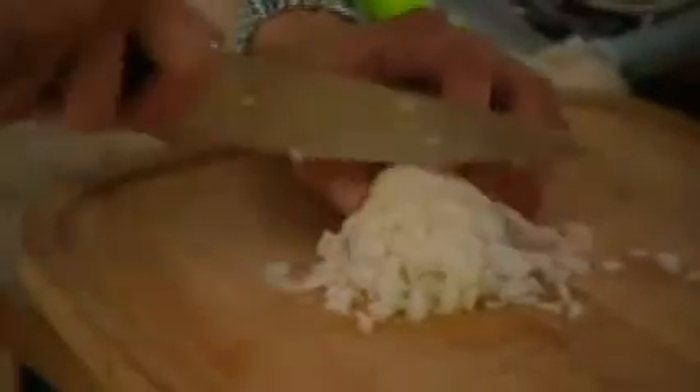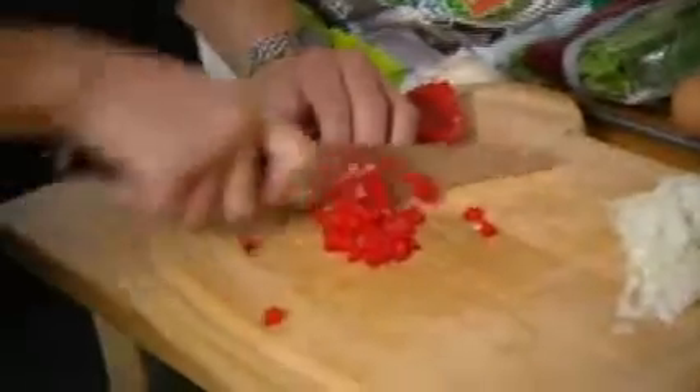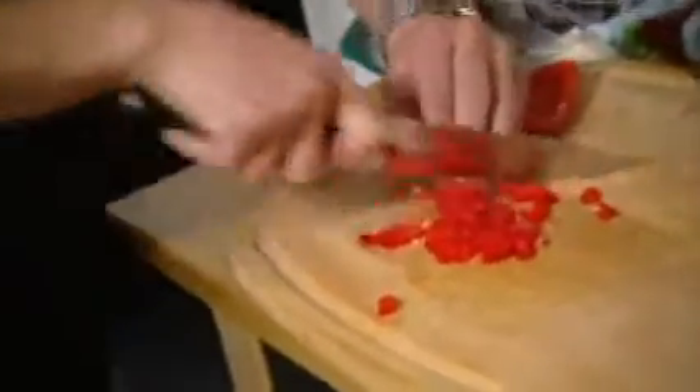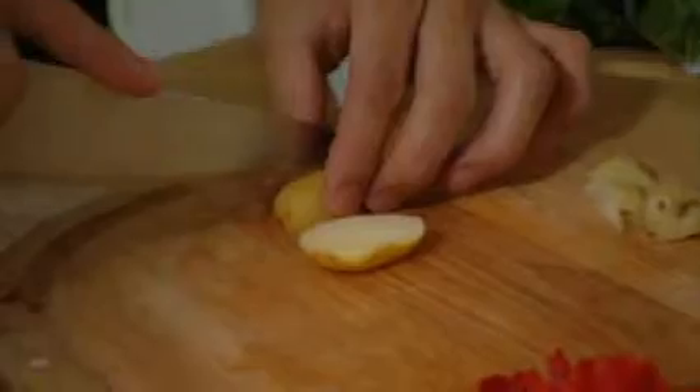Half an onion, cut into nice small pieces. With the peppers, same thing again — we're going to cut them into really small, tiny pieces. We've got some leftover potatoes from yesterday, so chop those up into small pieces and we're going to chuck them inside the omelette as well.